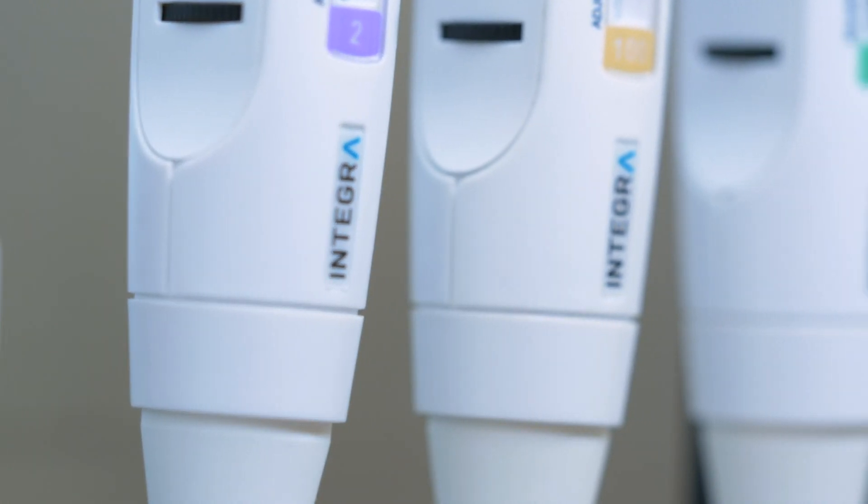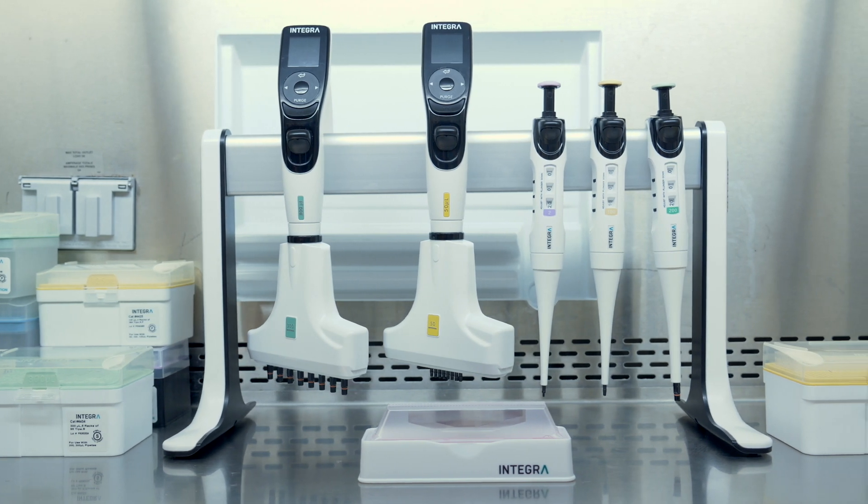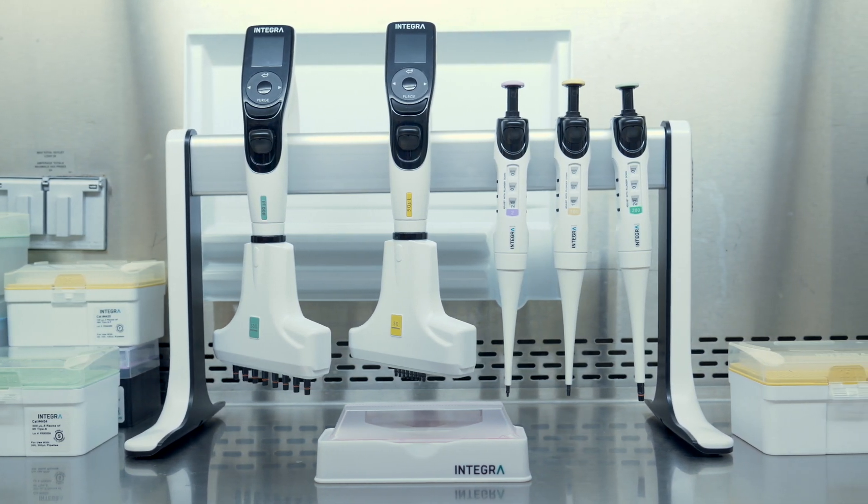I have been fortunate not to need much support from Integra over the years because these pipetters are incredibly robust — they just last forever. When I order tips they come rapidly and they're competitively priced. We have found the Voyagers very easy to handle, very robust. It basically never breaks.